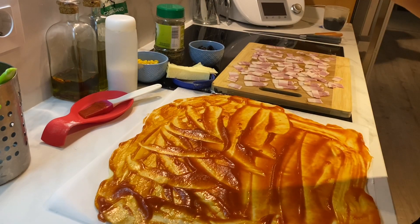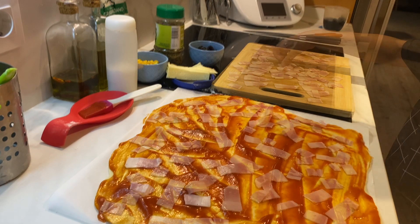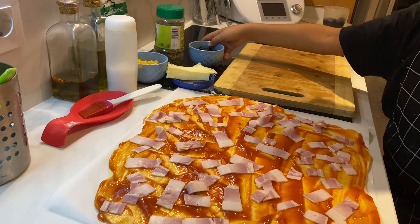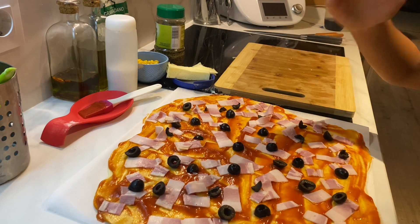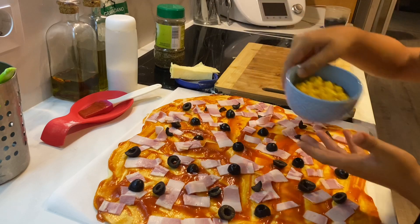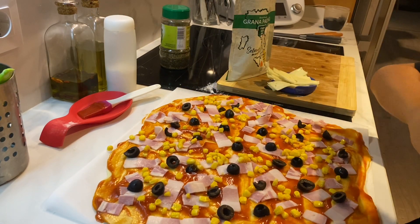Now we need to spread oil on the base. Now we need to put the bacon. We have the bacon in the base and now we move on to the olives — one by one. Now we have the olives in the base too. And now it's the turn of the corn. Like this. Now we have oil in the base.